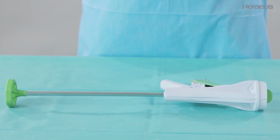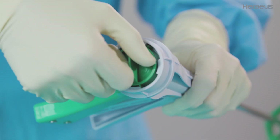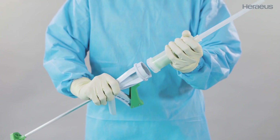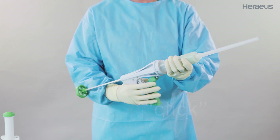Now pick up the Palagon to attach the cartridge. Turn the locking cover counterclockwise until a click is heard, then release and remove. Attach the mixing cartridge onto the Palagon and rotate the cartridge until a click is heard and a firm lock is confirmed.